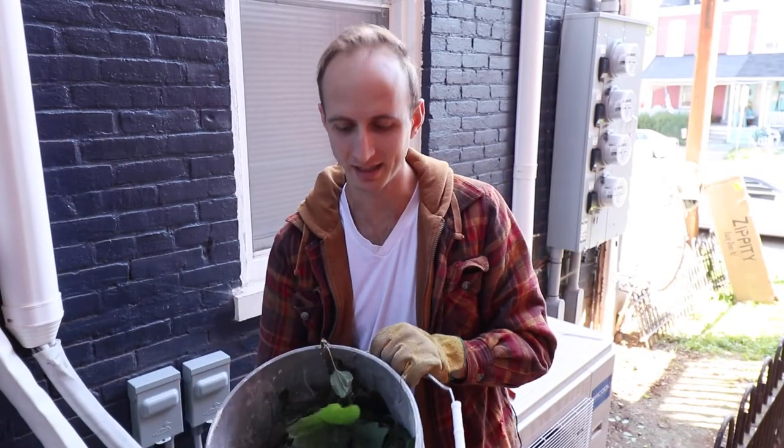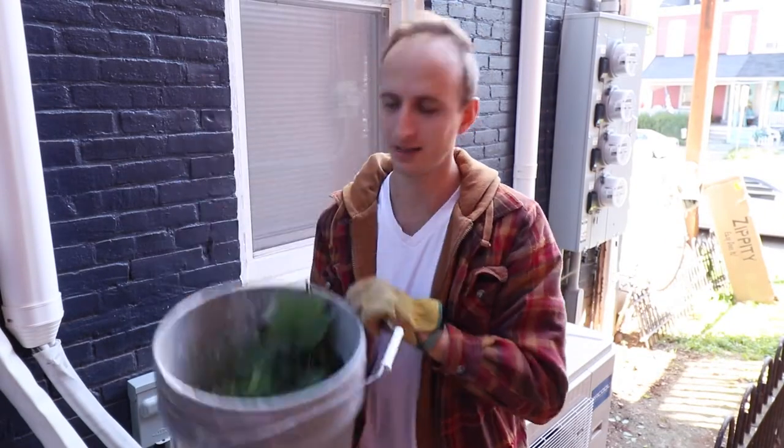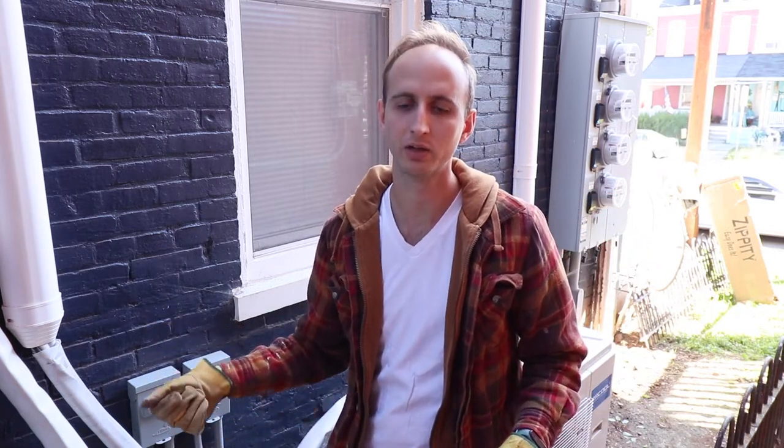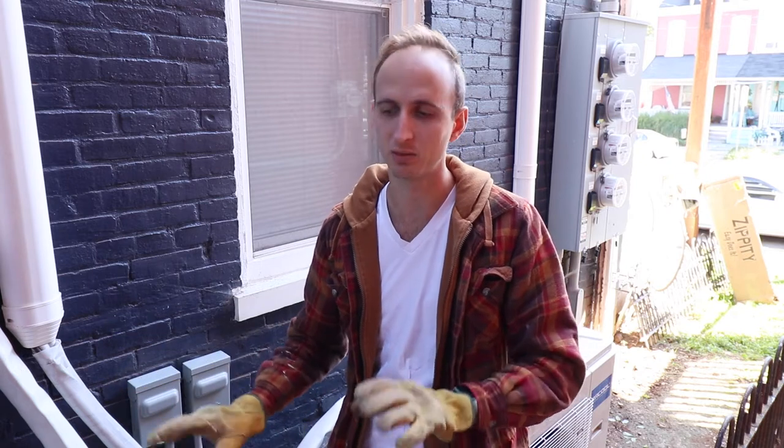We just finished weeding that area and that's all the weeds we got. It's a pretty small area so that's a lot of weeds — we've been just letting it go. Now we're going to spray with weed and grass killer so that nothing is going to be growing. Everything is going to be dead in here so that when we cover it up there's nothing that's going to grow through the rocks we're going to put in.